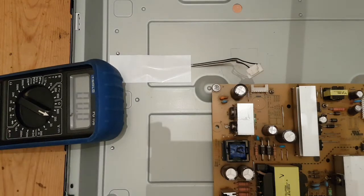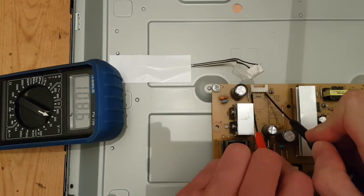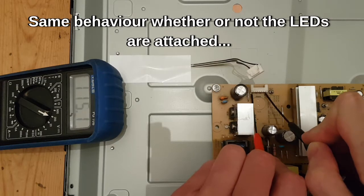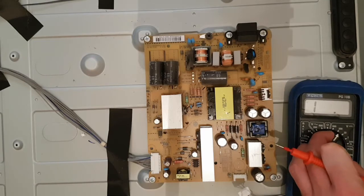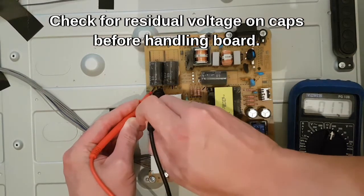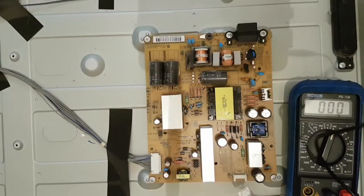I've disconnected the LED cable and now I'm going to do the same thing again with my dodgy wood probes. I've got 120V - I've actually got the same behaviour. Just a quick one - I just want to see if there's anything left on these caps. I'll put it on 600V because it could be 400V here - don't touch them. Probing them: 17V, 17V, and 17V. So there must be bleeder resistors.